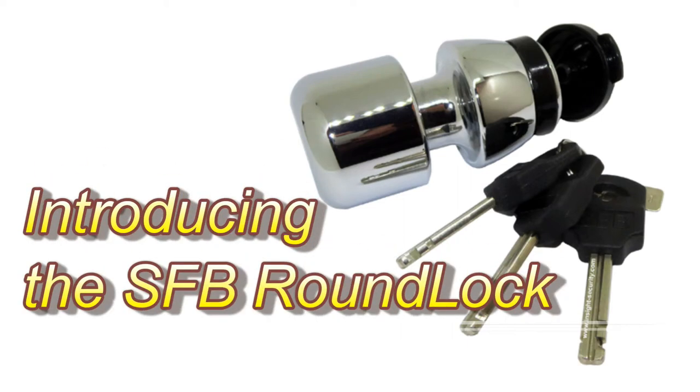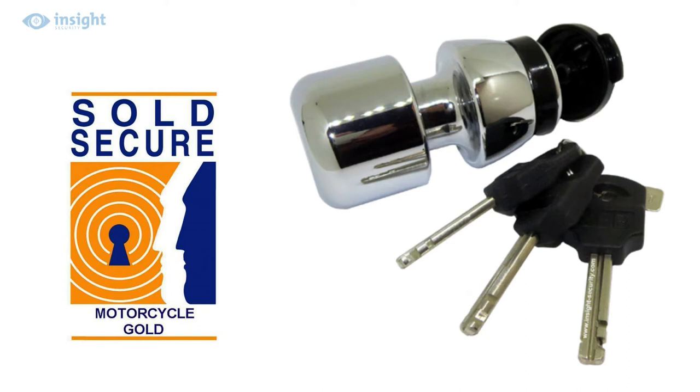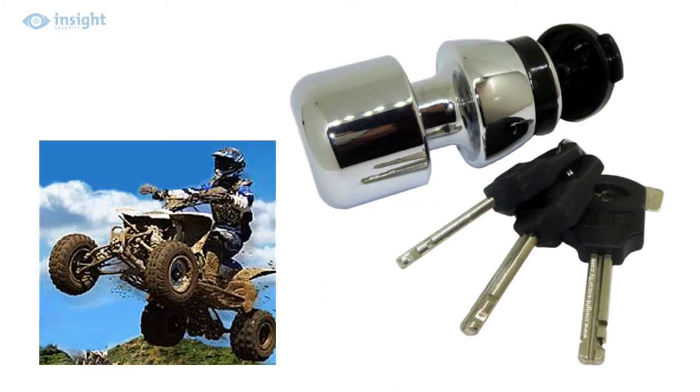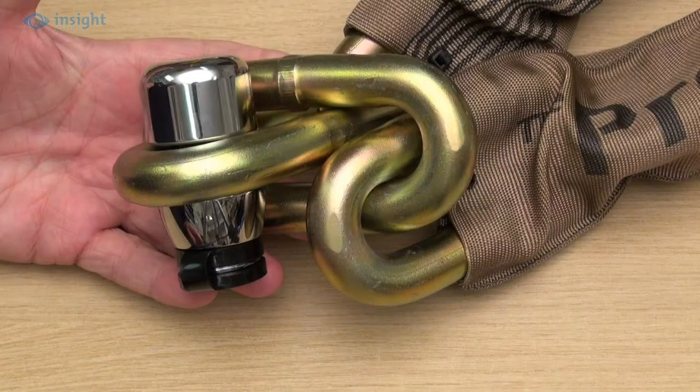The SFB Round Lock is a high-quality, high-security, dumbbell-type padlock that has achieved the coveted Sold Secure Motorcycle Gold Accreditation. So when you're looking for a lock to use with your high-security chain to protect your motorcycle, ATV, or other cherished equipment against thieves, this clever lock deserves your serious consideration.